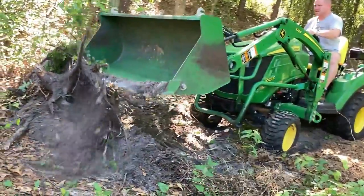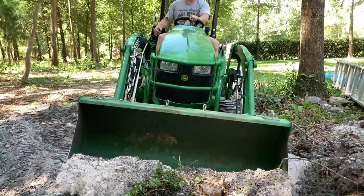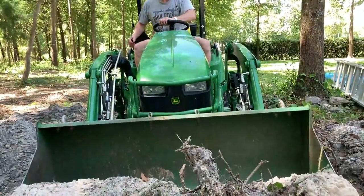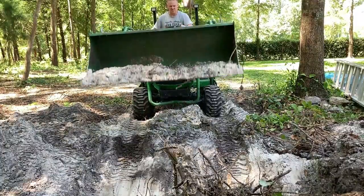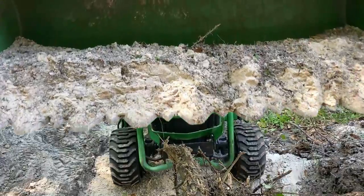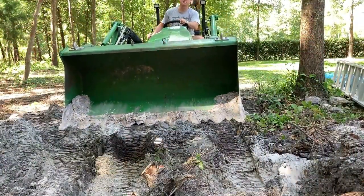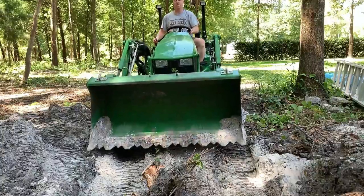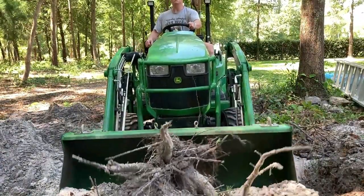Good point number three: the Piranha tooth bar is good at ripping up loose roots while you're doing stump grinding or other land clearing operations. When I get a loose root out there during stump grinding, the Piranha tooth bar can rip it up. You could probably do the same with a heavy hitch tooth bar and it might even be more effective with that type, but this works well.